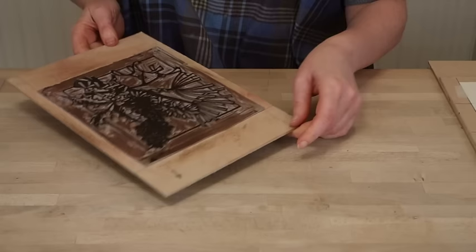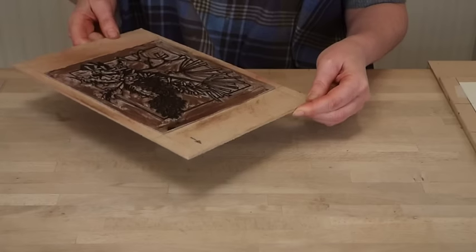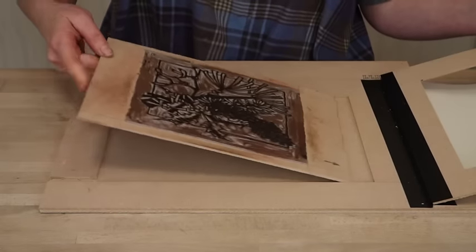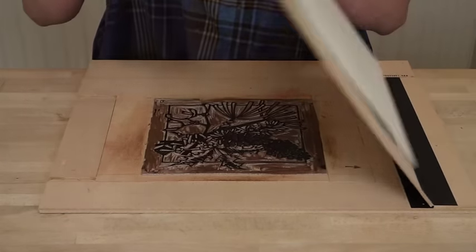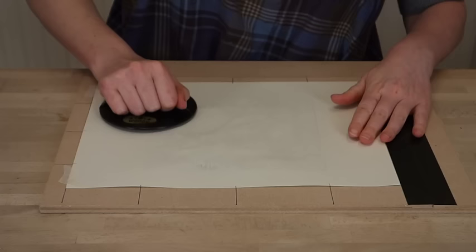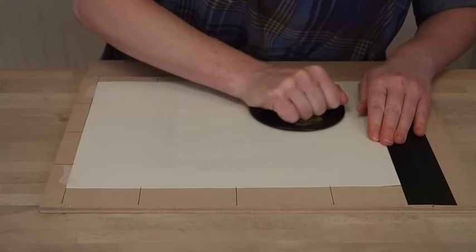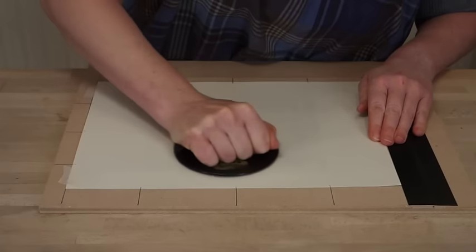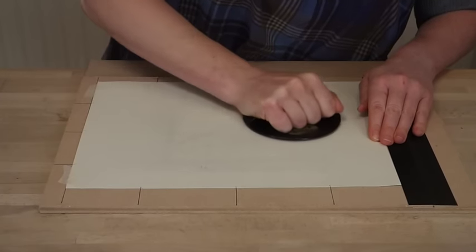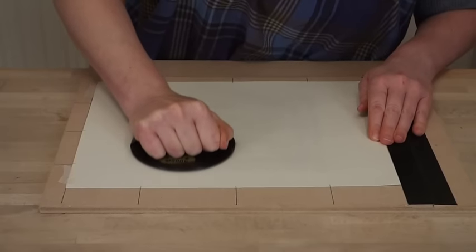So now that I've inked up my block I'm just checking it. If you tilt your block to the light when you've inked it up you can easily see if there are any areas that you've missed. I'm going to pop it into my registration device for the final layer of printing and the frame comes down over it. I'm going to take my barren and take the time to work over the whole print, being nice and firm with the pressure. Little circles are best — don't be too enthusiastic or you could push the paper off the lino. You want firm little circles to put an even pressure over the whole block.